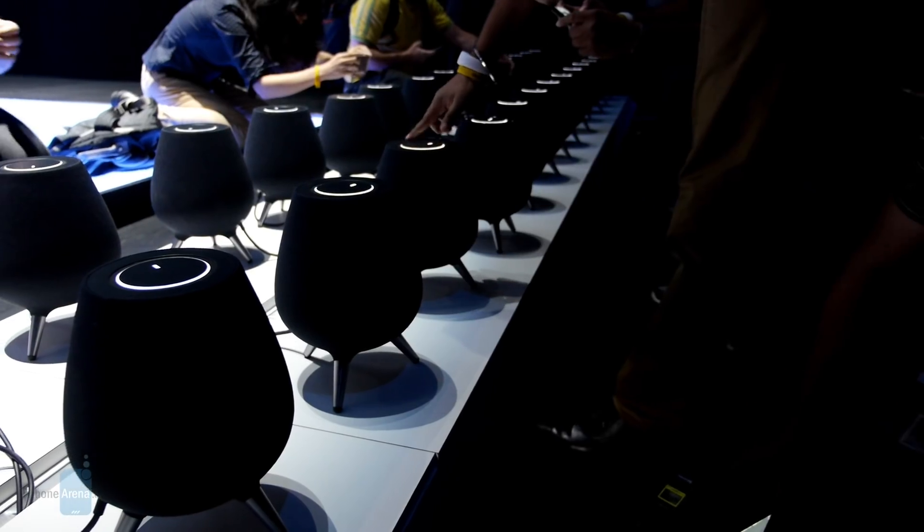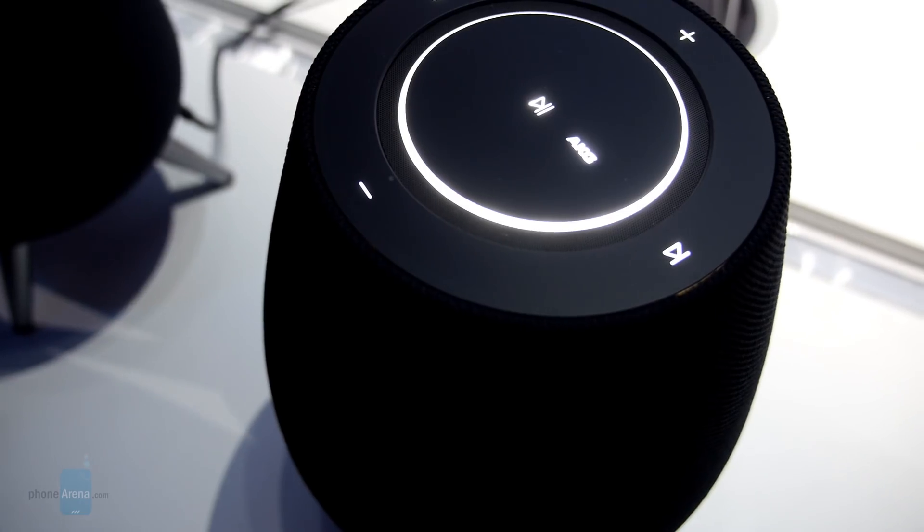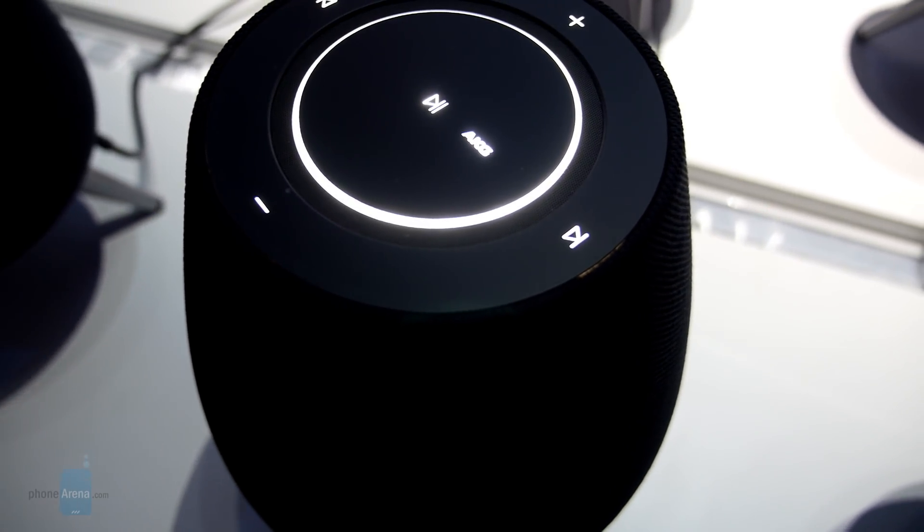And that is it for a quick first look here at the Samsung Galaxy Home speaker. If you guys want to learn more about it, you can check out our website, PhoneArena.com. This is John V, signing off.